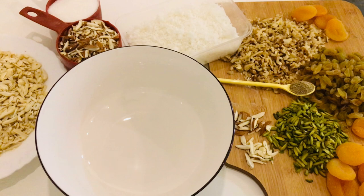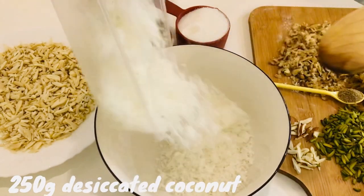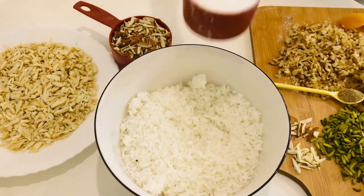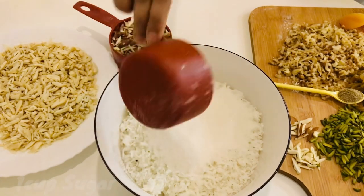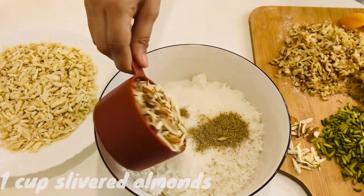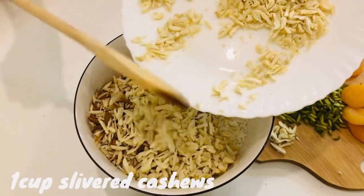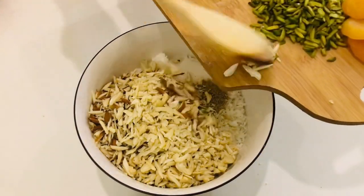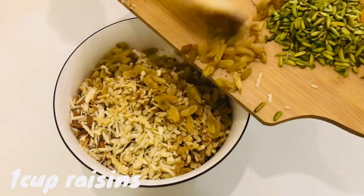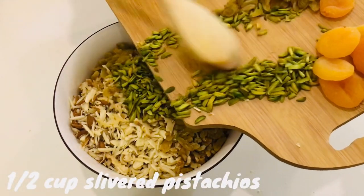For the dry fruit stuffing, you need a big bowl. Add 250 grams of desiccated coconut, 1 cup of sugar, and 1 teaspoon of ground cardamom. Then add 1 cup of slivered almonds and 1 cup of slivered cashews.